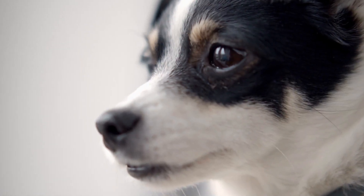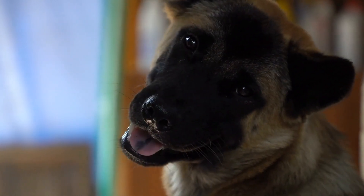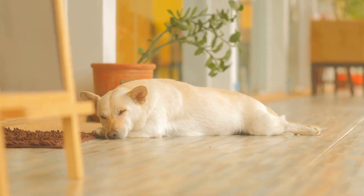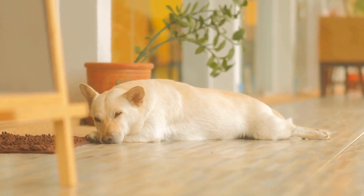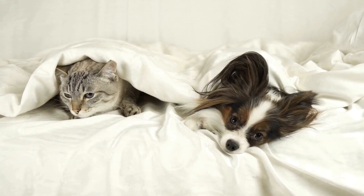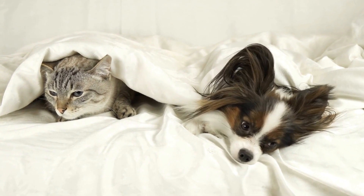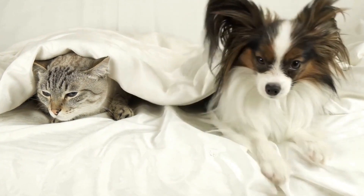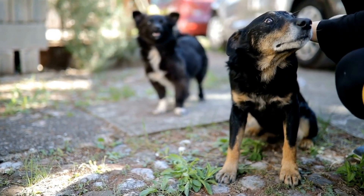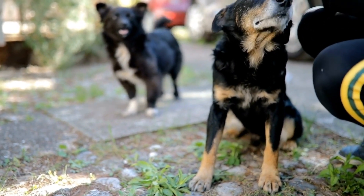Train Your Dog. Training your dog is crucial in preventing unwanted behaviors, including chewing on house plants. Start by teaching basic commands such as 'leave it' and 'no' to establish boundaries and reinforce good behavior. Whenever your dog shows interest in the plants, redirect their attention to a chew toy or engage them in a positive activity. Consistency and positive reinforcement are key in training dogs, so be patient and reward good behavior with treats and praise.